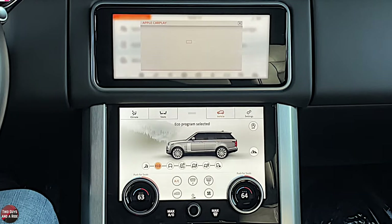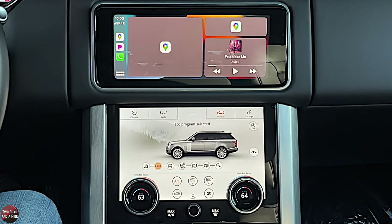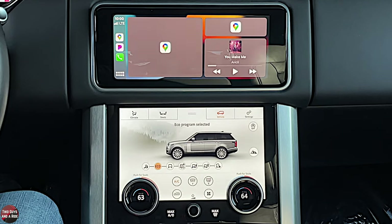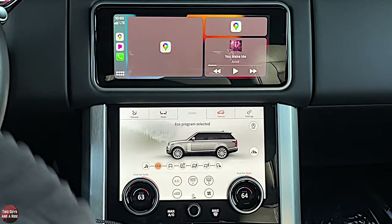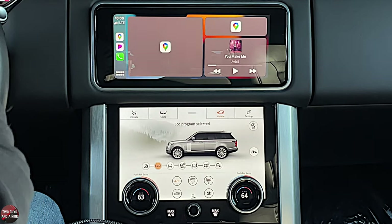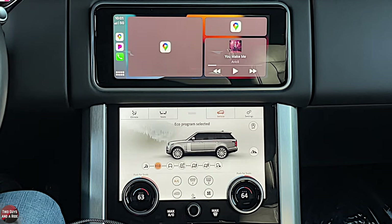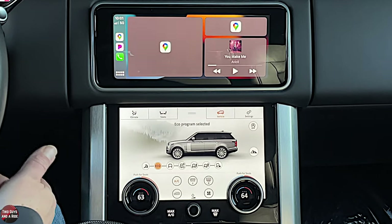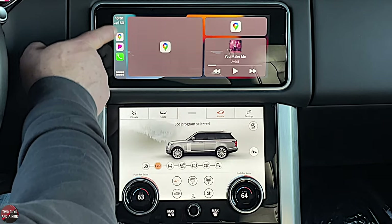Now let's look at Apple CarPlay. To connect, you need a physical USB cable — those connections are under the center armrest cover, and there are two USB-A ports there. Once connected, you can shut your phone screen off and Apple CarPlay appears. If you've never used it before, it's worth sitting in your driveway with this video and taking a little time with it. It takes any compatible app from your phone and throws it up on the infotainment screen so you don't need to reach for your phone. These are your most recently used apps.